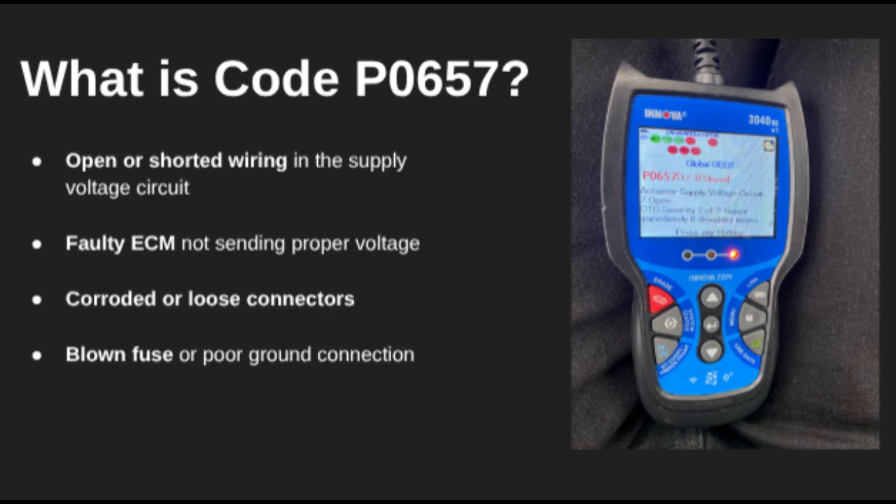Hey everyone, welcome back. Today we're covering DTC code P0657 — that's actuator supply voltage, A circuit slash open. This means your car's computer, or ECM, isn't supplying power properly to one or more actuators or sensors that rely on what's known as the power circuit. When this voltage is lost or unstable, it can throw this code and affect multiple systems.